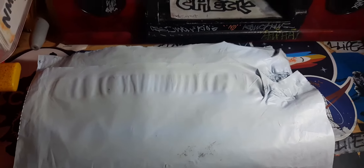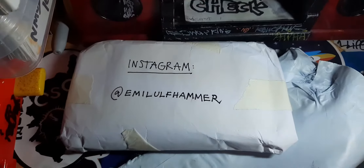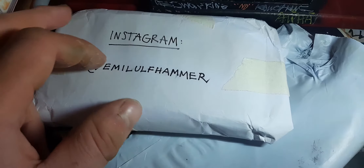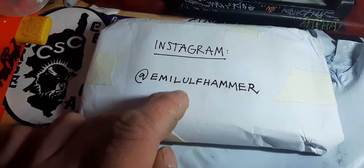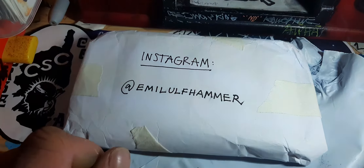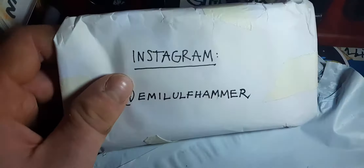Hello and welcome to another video. Today we've got some stickers — haven't opened it yet. It comes wrapped up in paper. It says Instagram MLF Amma, so make sure you go and check their Instagram out. The link is in the description. If you want to send some stickers in, click on to the description, click on to my Instagram and send me a message. Let's open the pack and check what cool stickers we've got — it's a really thick pack, wrapped up in paper and sellotape.